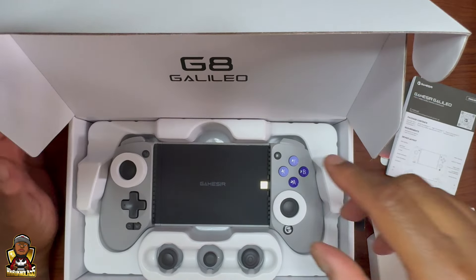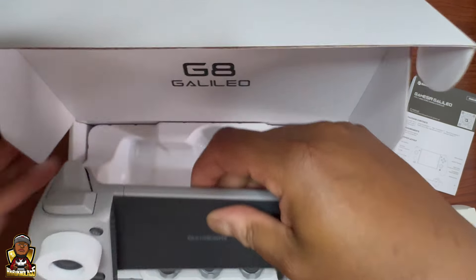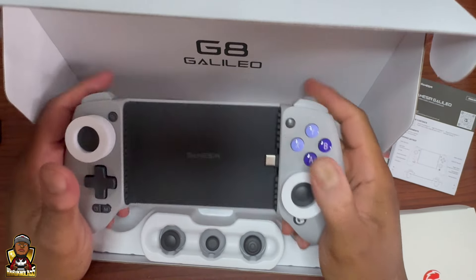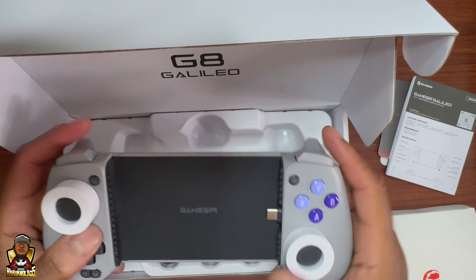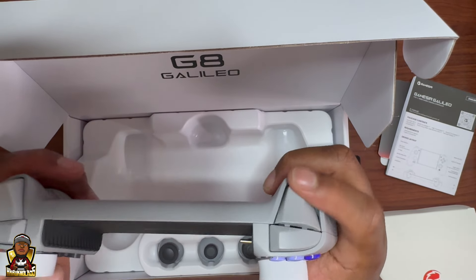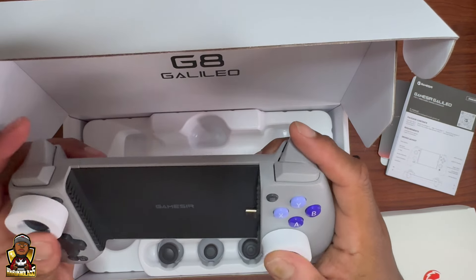I like how they put the little protection on it. Oh man, that felt like an actual controller! That felt like an Xbox controller or something. I got buttons on the back too. That was triggered! I don't think this is gonna break — they got hall effect triggers and sticks.